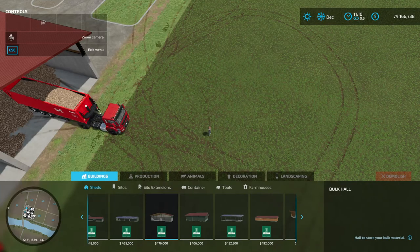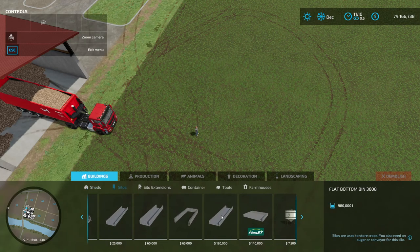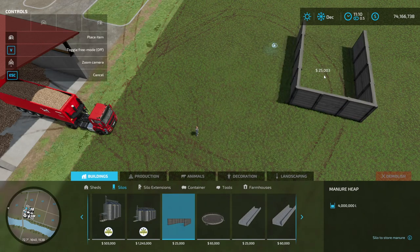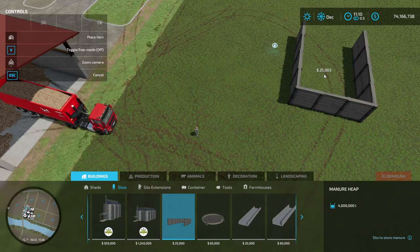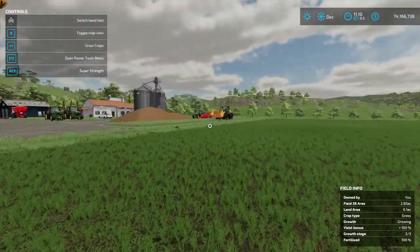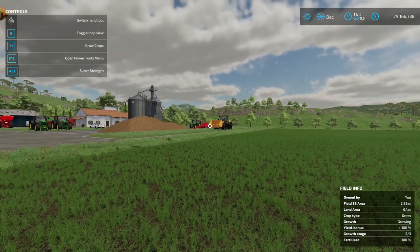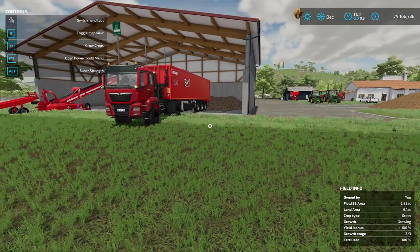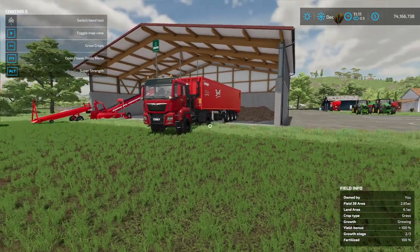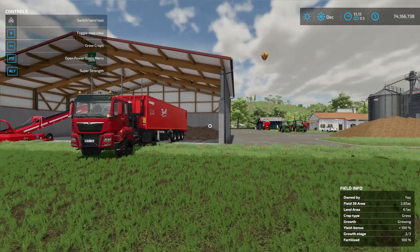We don't have that root storage hole anymore in Farming Simulator 22 for some reason. If you look at the silos and the manure pit, they've put a nice little load and unload icon on it, so you can just drive up to it and load and unload. You don't need a belt system or a front end loader with a silage fork or bucket. You can just load the trailer straight away, kind of like you could in the old root storage system.